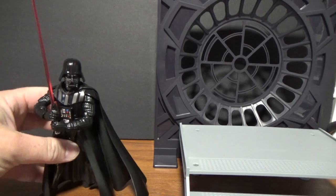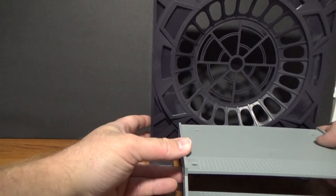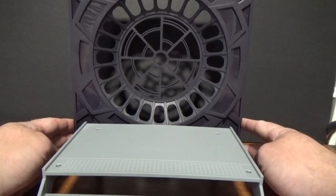This is an official Bandai Tamashii Nations SH Figuarts line piece. It's not 100% clear on the background of its release — I believe it was a pre-order bonus that came with this Vader, or something like that, an online exclusive piece. I was lucky enough to pick this up when I bought the Vader on eBay; the seller was packaging this in at a really good price and I had to snatch it up. It's a really nice display piece.